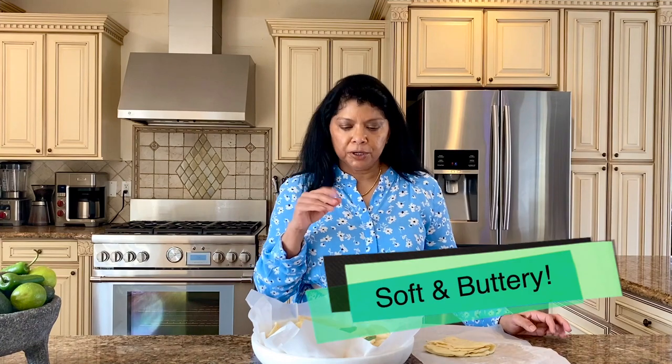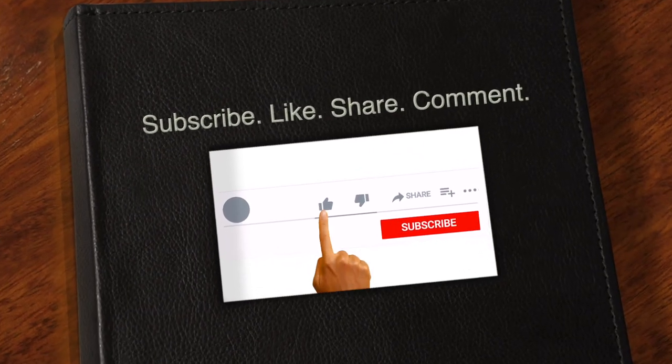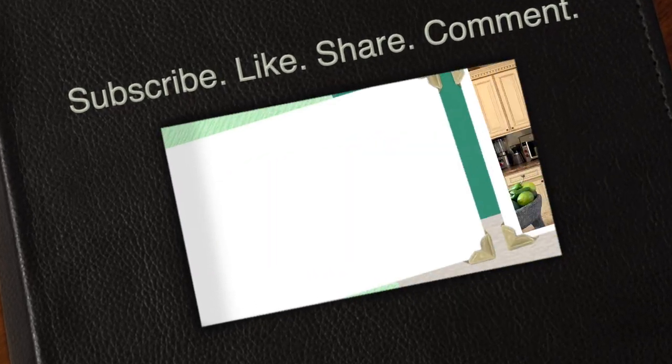Nice and buttery, absolutely delicious! This is going to make an incredible quesadilla — I can't wait to share the shrimp quesadilla recipe with you. I hope you'll make this recipe and enjoy it as much as we do. Don't forget to subscribe, like, and share. Thank you, and until next time, happy cooking!